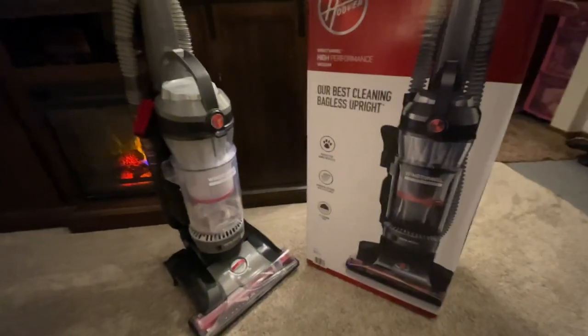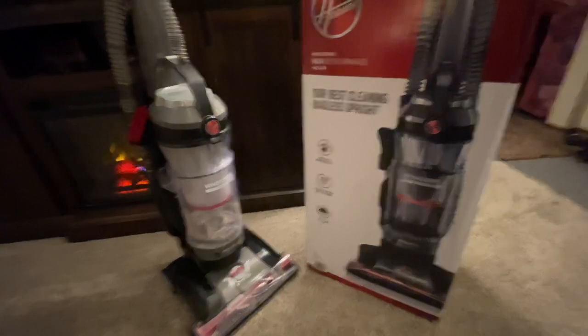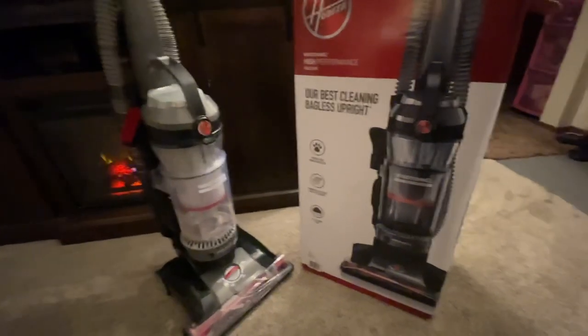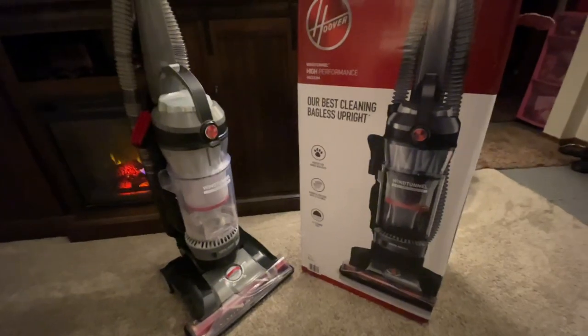I just don't think you're going to be disappointed with this vacuum in the long haul, especially with a five-year warranty. They stand behind their product. You cannot go wrong with the Hoover Wind Tunnel High Performance Vacuum. Hope this helped — please give me a thumbs up if you like this review. Peace.